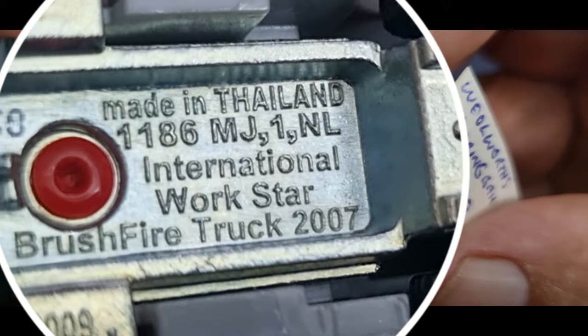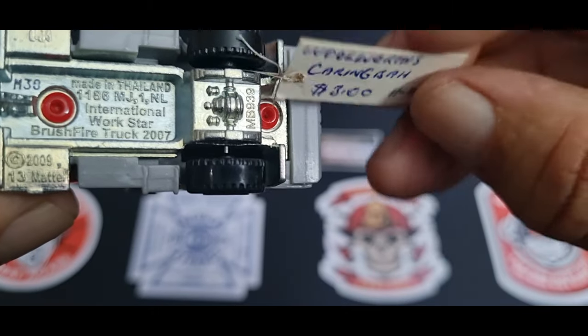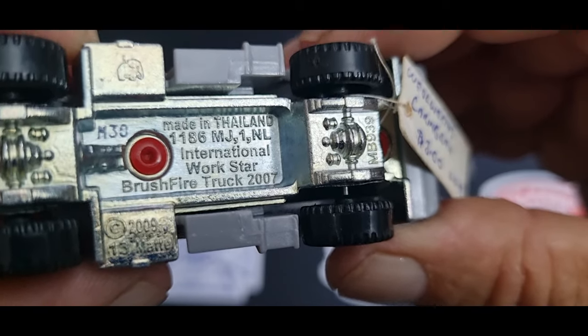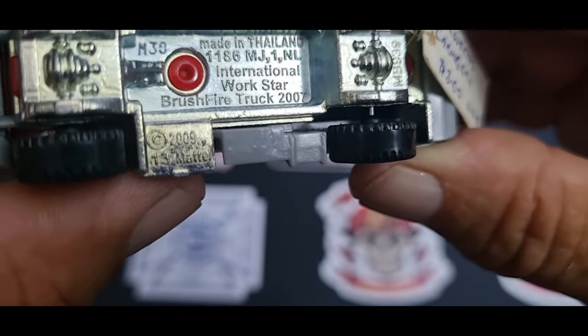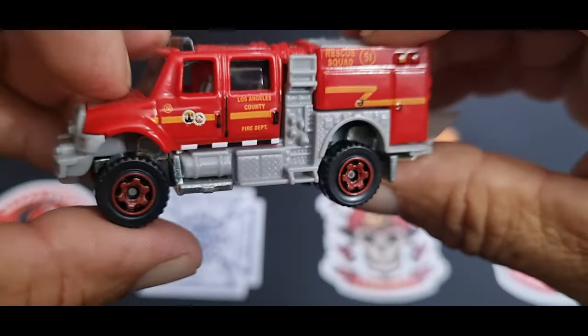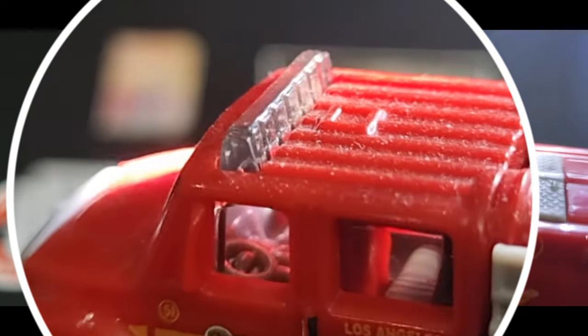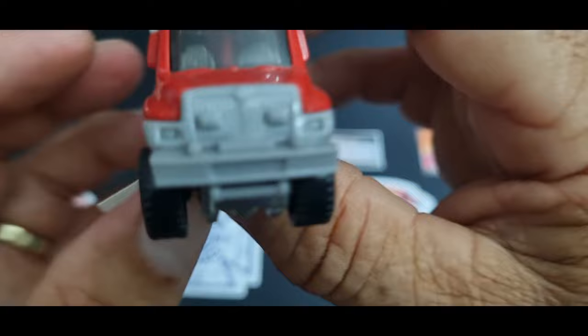Let's have a look. What is this? I paid three bucks for it. It's a Brush Fire Workstar brush fire truck, 2007. I'm not sure if it's Matchbox or Hot Wheels — I think it's Hot Wheels. It's a beautiful bushfire type truck. There's the interior — it's got a steering wheel in there, a bit dusty. There are a couple of variations of this; I've got a green one.